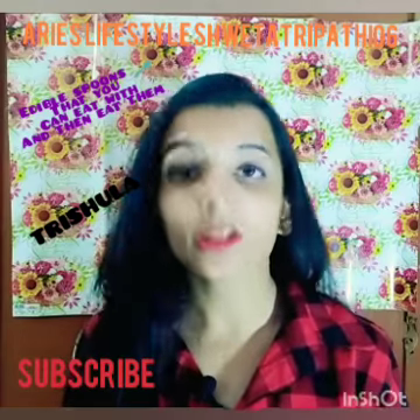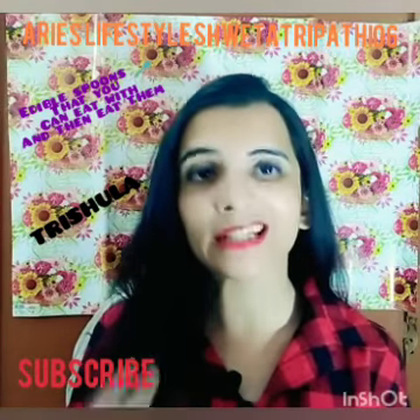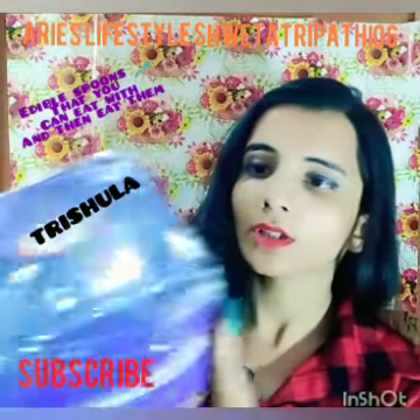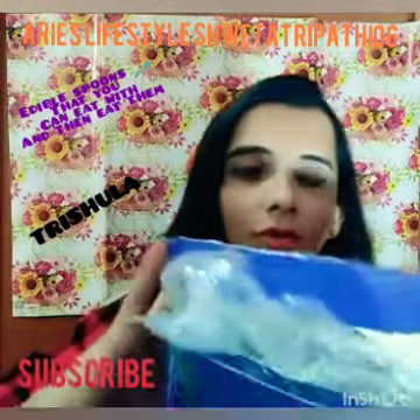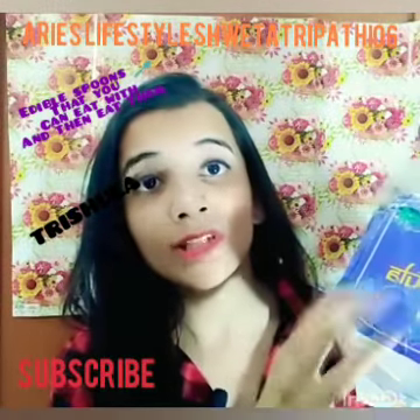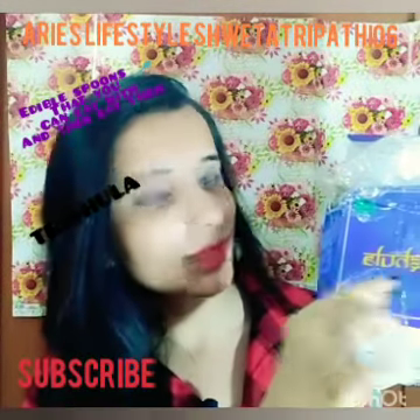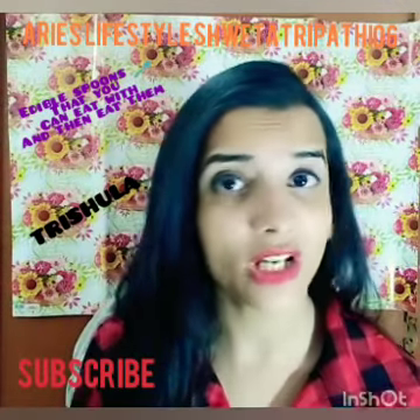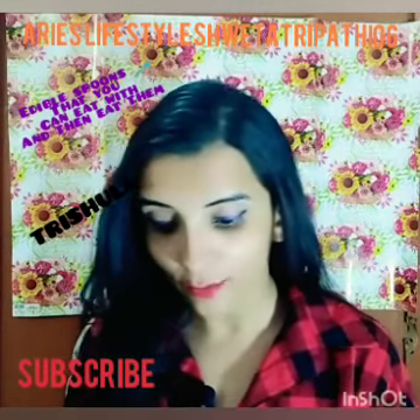This is the first company making edible spoons in India and it is from Trishula. See the boxes — these are the boxes I got for showing you what is inside. This company named Trishula makes edible spoons which are amazingly tasty.